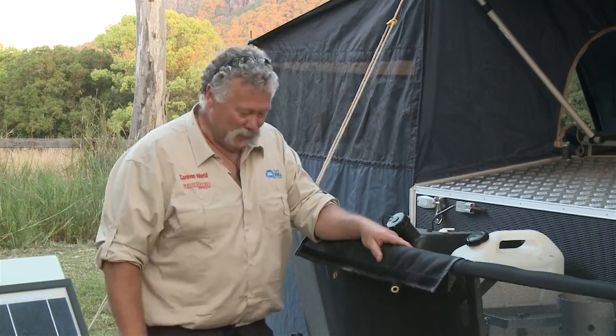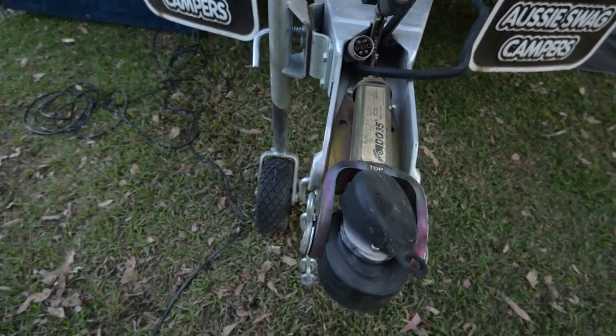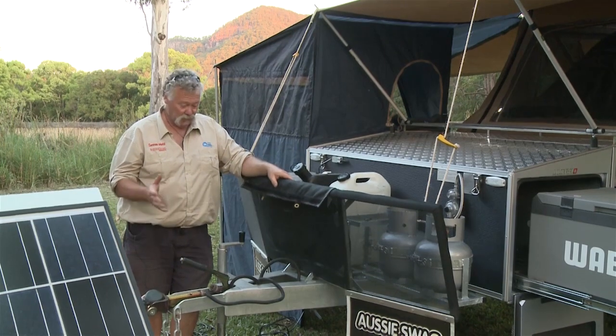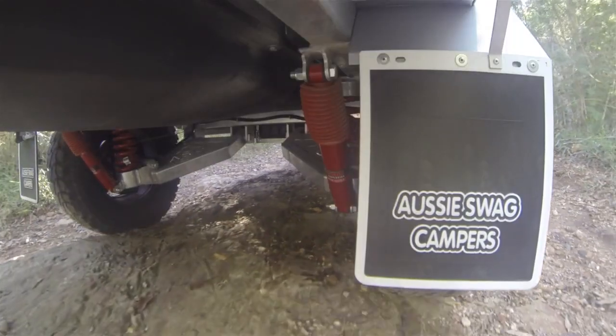Have a look at the draw bar on this unit — it's angle iron, and we're talking probably 120 by about 60 mil. This is a really strong unit, really made for some tough outdoor and off-road work. The whole frame all the way through is galvanised, and that's including the trailing swing arm suspension as well.